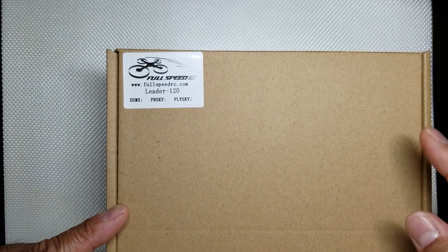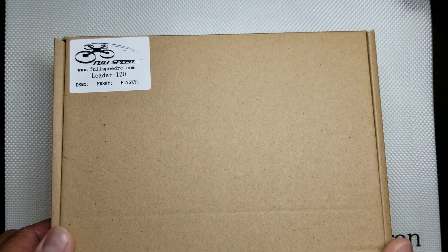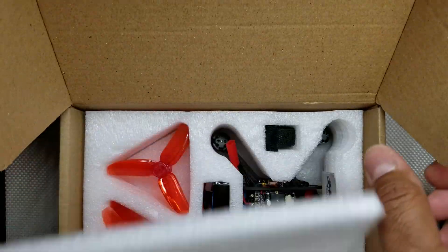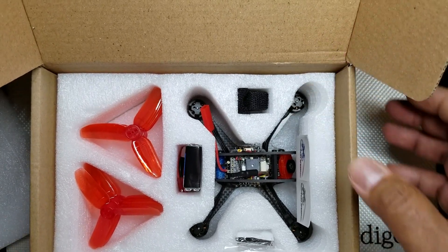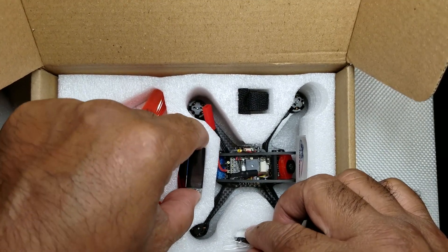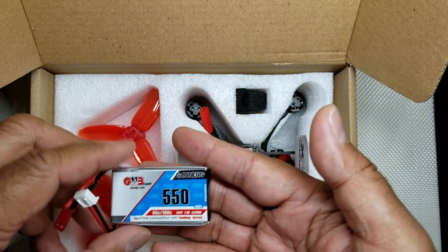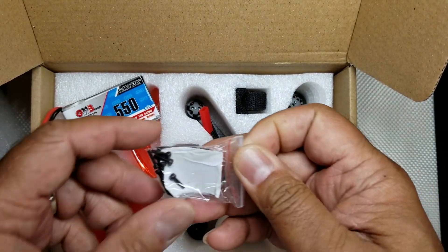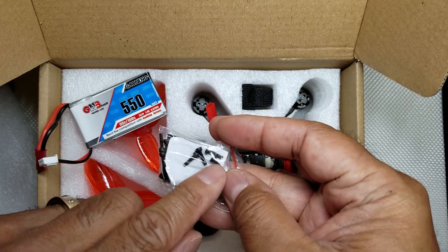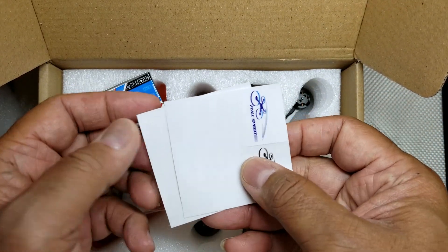This is a Leader 120 PNP plug-and-play. Let's have a look at what's in the box. You get two sets of props — these are the 2.8 inch size — and a battery. This is a 2S 550 milliamp, and there's some velcro sticky velcro for the battery, prop screws, and a battery strap.